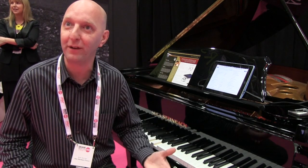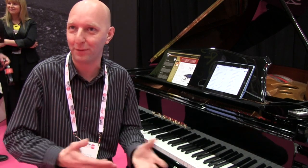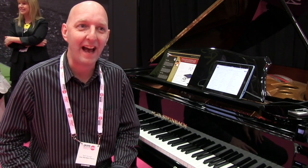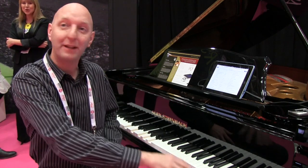It uses iTunes, which is the hosting or the library system. The piano has specially encrypted IQ files, which we supply with the pianos. They have an audio track for the rhythm and accompaniments, and then the actual piano track to play as the piano.